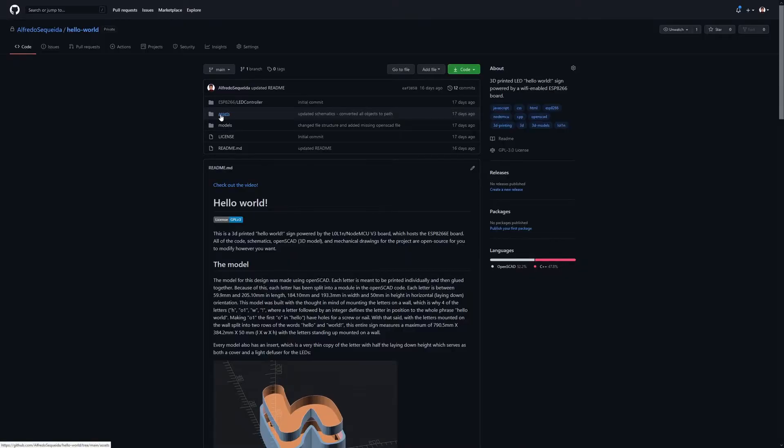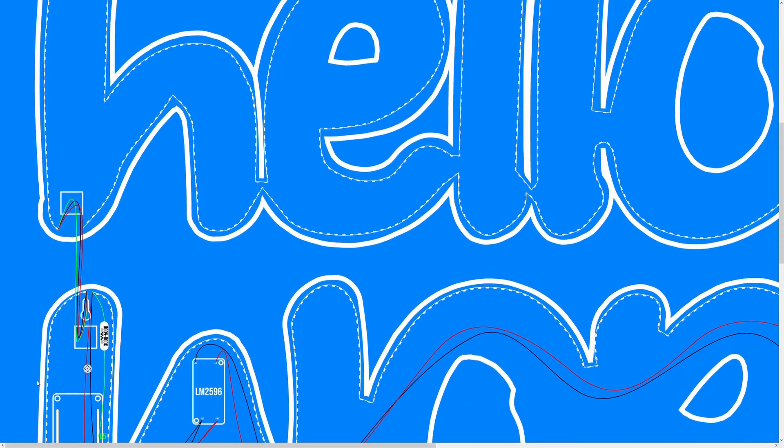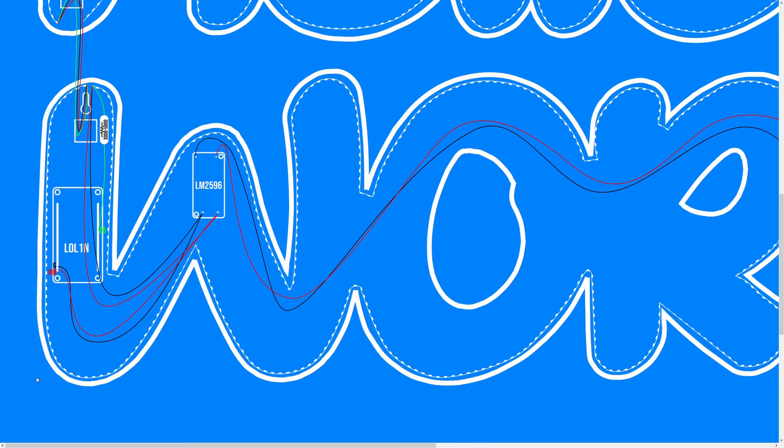I think it looks pretty cool back there. Now, like many of my projects, the code for all of this is open source. Not only that, but also the schematics, the 3D models, the mechanical drawings — everything you need will actually be in the description below. You can find that using the GitHub link. And if you're into 3D printing and programming, make sure you go ahead and check out the build for Karen on there.